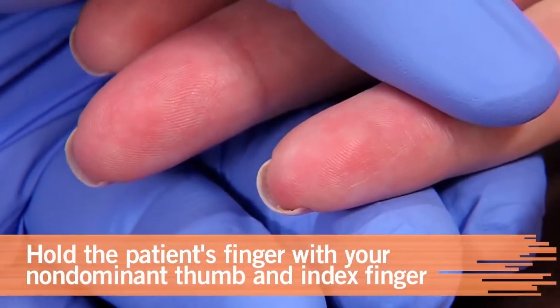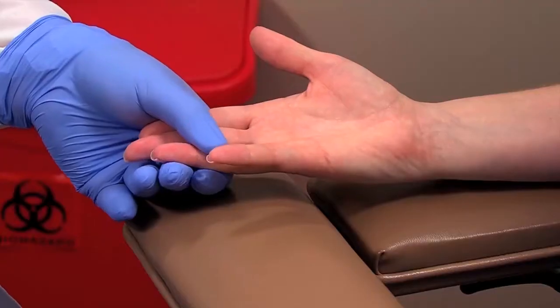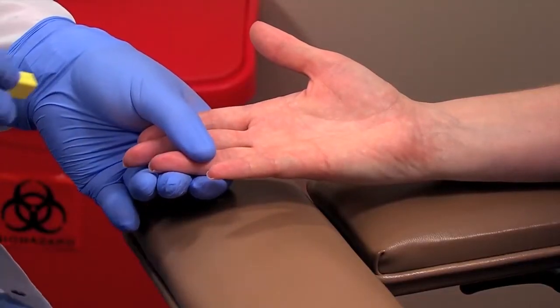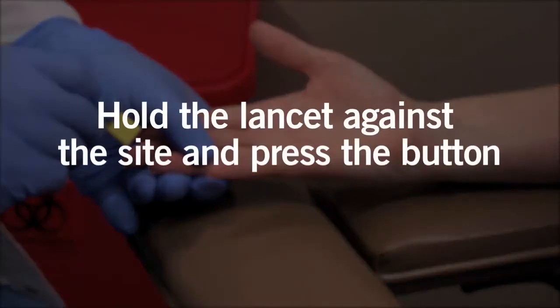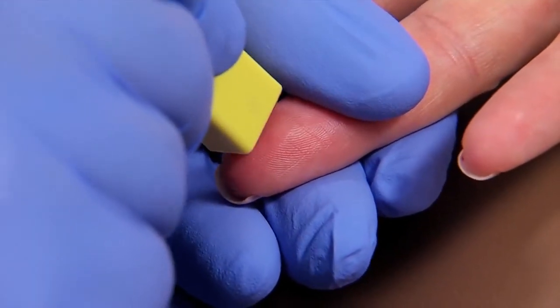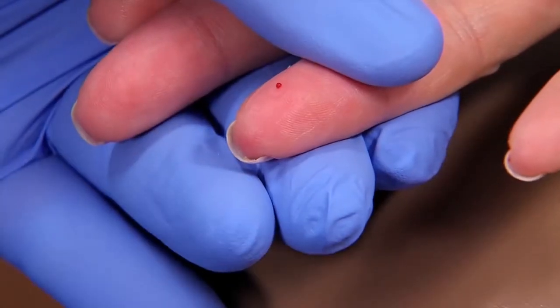With your non-dominant index finger and thumb, hold the patient's finger on the sides near the puncture site. This gives you better control of the puncture, which you'll perform with your dominant hand. Hold the safety lancet against the patient's finger and press the button to activate the needle or blade. After puncturing the skin at a specific depth, it'll automatically retract.